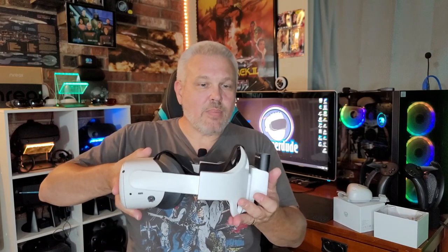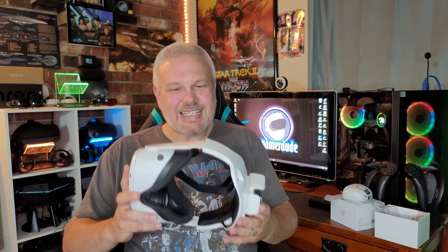It adds a little weight to the back of the headset, balancing it a bit better and giving extra power when needed. I would love to be able to pair it with the VR Power 2, but unfortunately the straps don't line up correctly — this head strap is only going to be useful if you have the original Oculus cloth strap or one of those breaking Elite Straps.